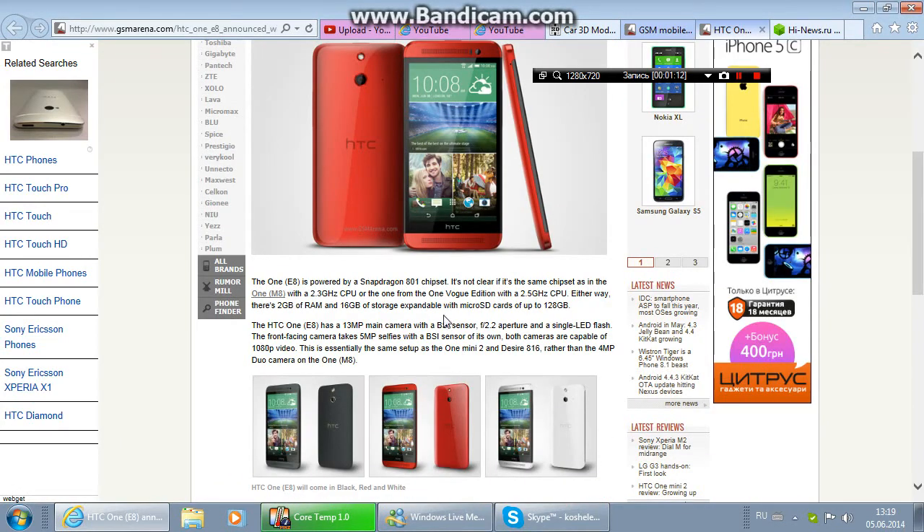The 1E8 is powered by a Snapdragon 801 chipset. It's not clear if it's the same chipset as in the HTC One M8 with a 2.3 GHz CPU, or the one from the One Black Edition with a 2.5 GHz CPU. Either way, there is 3 GB of RAM and 16 GB of storage, expandable with microSD cards of up to 128 GB.